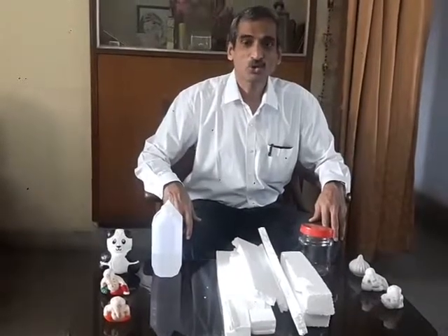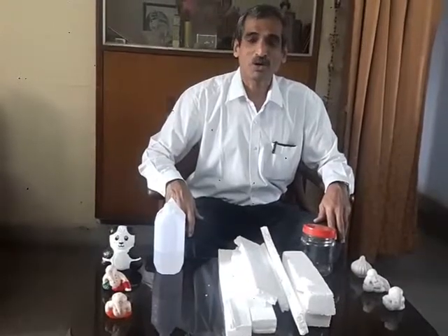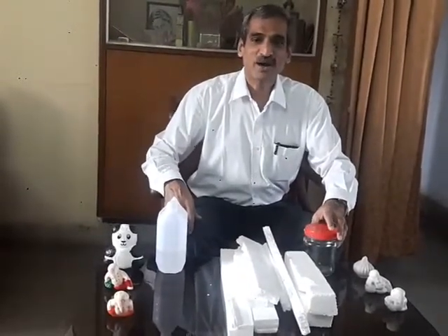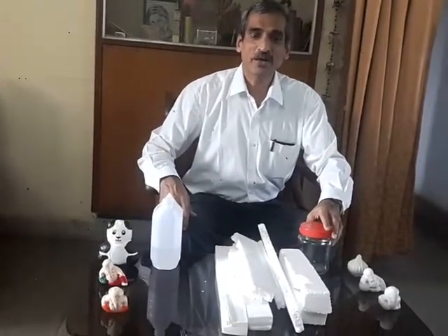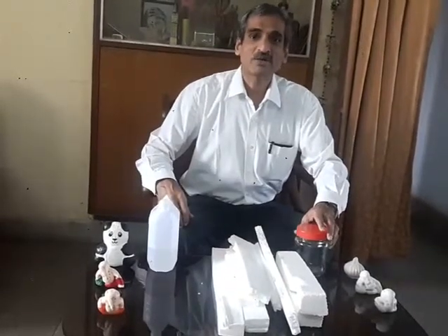I shall now show you one method to take care of used thermocol. In big cities, large volumes of solid waste are generated and multiple authorities are finding it difficult to take care of it. Thermocol is one component in this solid waste.